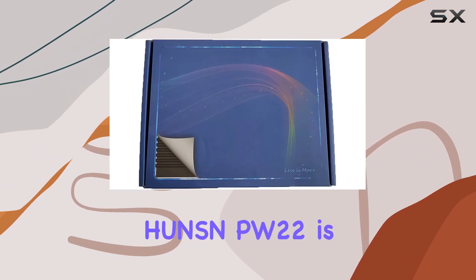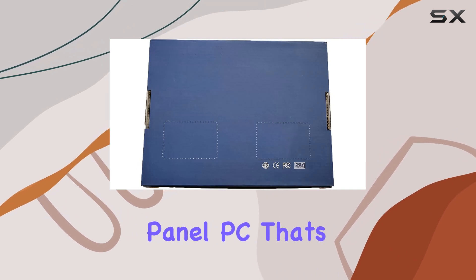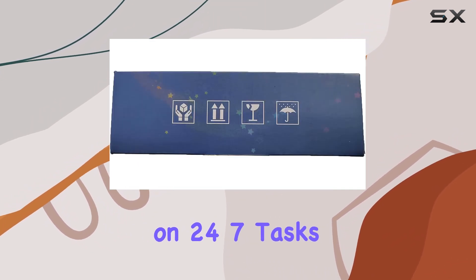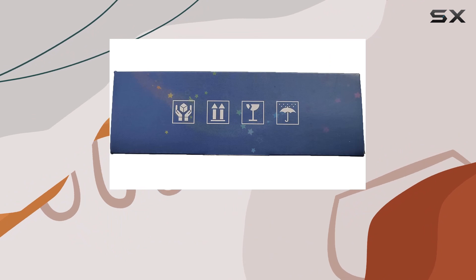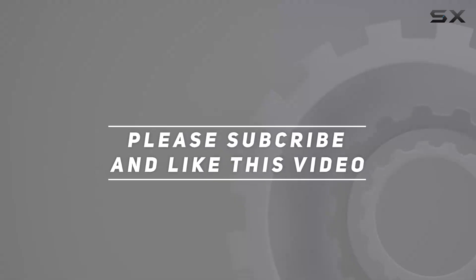Overall, the HUNSN PW22 is a robust, efficient, and versatile industrial-grade panel PC that's ready to take on 24/7 tasks without breaking a sweat. Check out the video description for updated price, and thank you for watching.